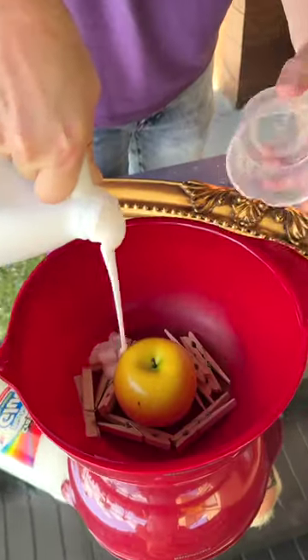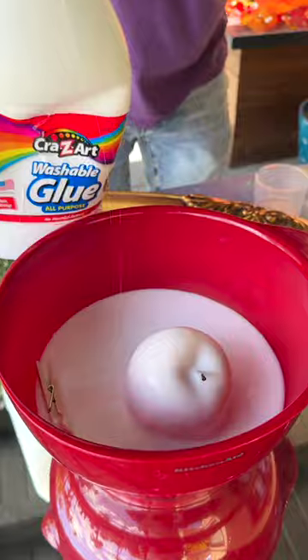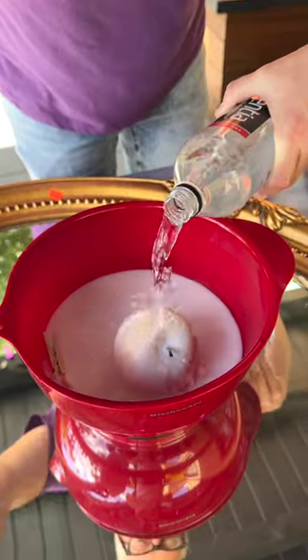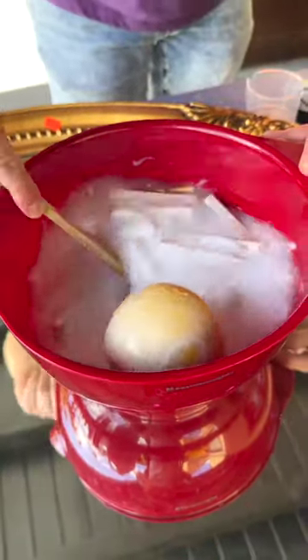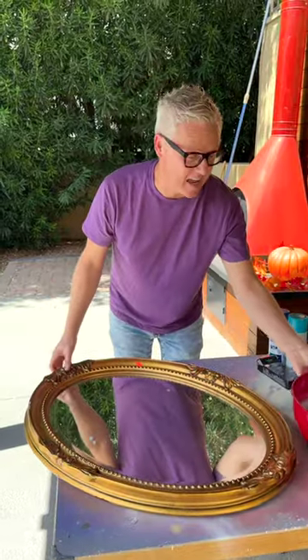Just pour in your clothes pins and then your school glue, add in your water — just any kind of water, you can use tap water — and then just stir that up. Set that to the side.